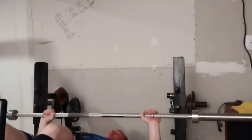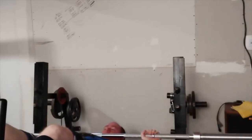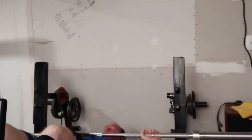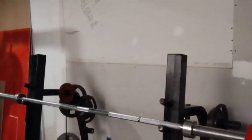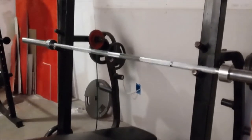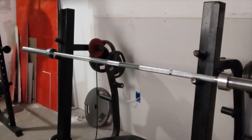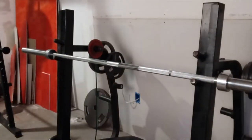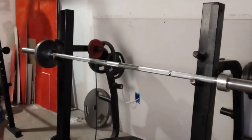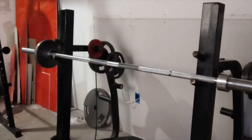So 45-pound barbell - it definitely is almost enough to press down to my chest. We might want to give you guys a different view so you can actually see that aspect. 45 pounds did appear to be enough for the most part, but it was still hanging about an inch off my chest.